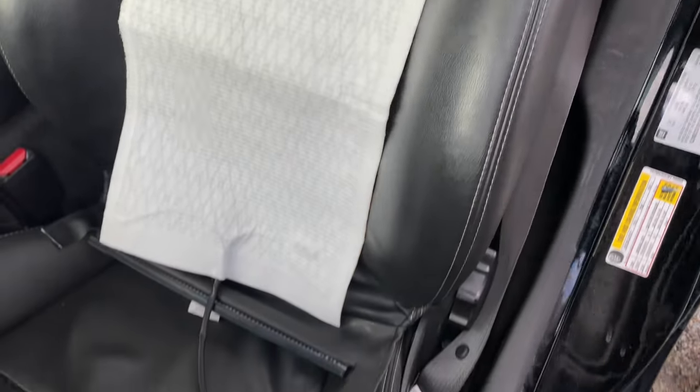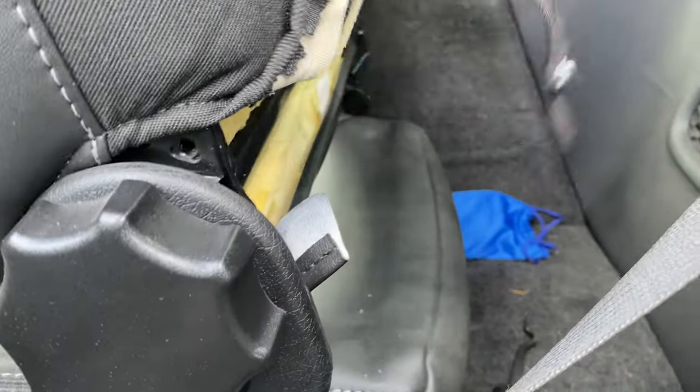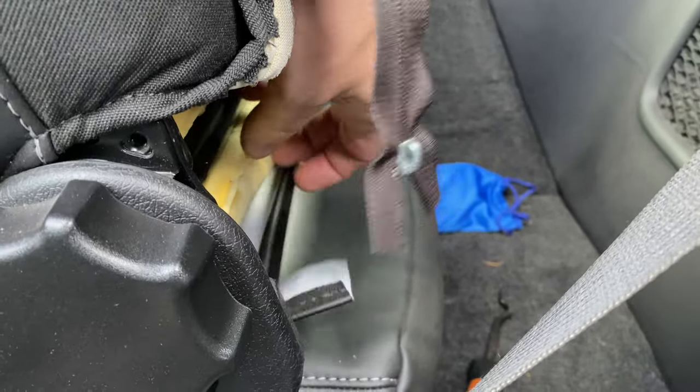Why stop there? Since we've already got the vehicle apart, let's go ahead and add some heated seats as well. The Solstice seats have the plastic interlock clip that's typical of most vehicles — you just have to separate it and then you gain access to the inner seat foam.